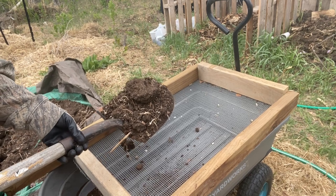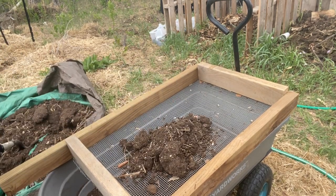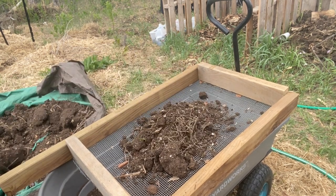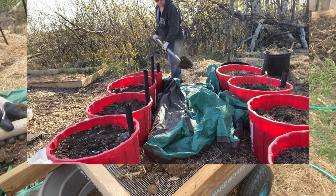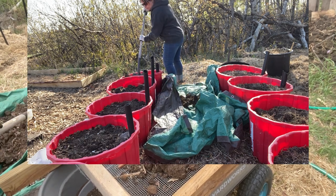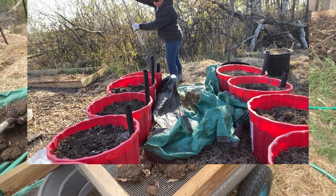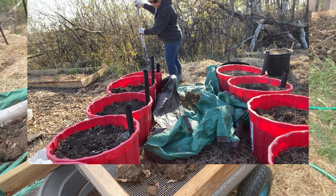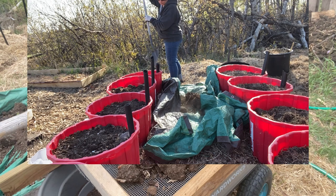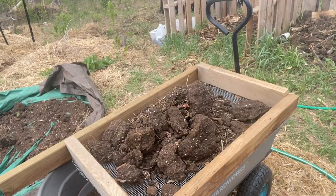I'm going to use my handy-dandy sifter here. Every spring I go through my containers and remove probably about five or six inches of the top layer. I just threw it all into this tarp and left it sitting here, so now I want to remake or repurpose this to make up some more potting soil.